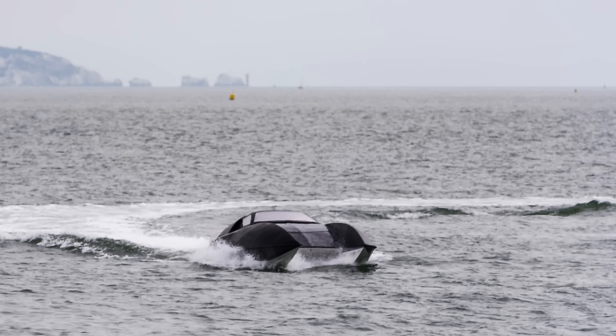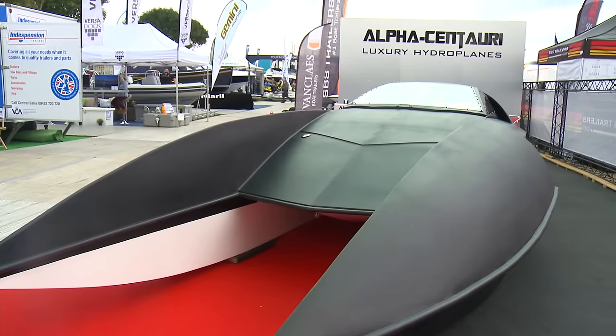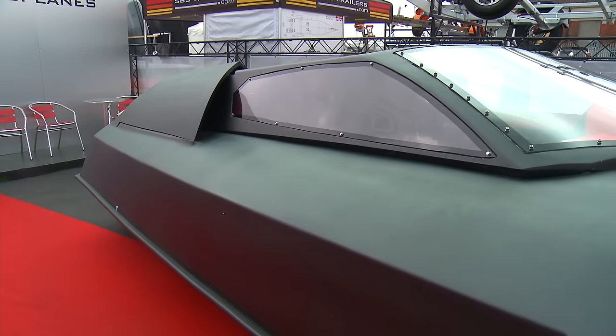It's a luxury hydroplane, and so far all hydroplanes have just been racing boats. Much like a certain tractor manufacturer decided to take mid-engine cars from racing and put them into production — that guy was called Lamborghini — we're trying to do the same sort of thing here, on a much smaller scale obviously.